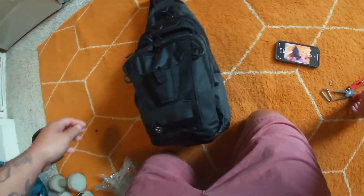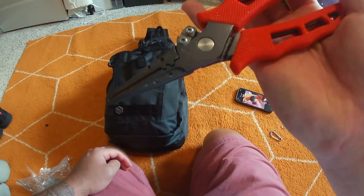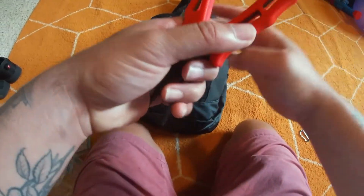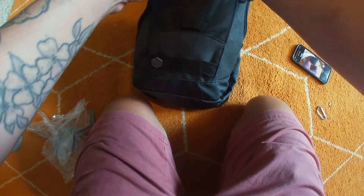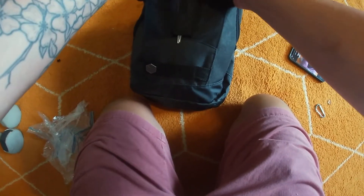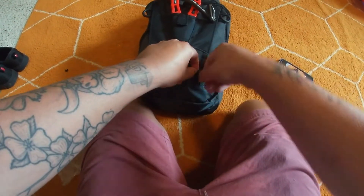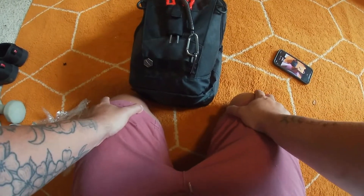Last but not least, my pliers — they're spring-loaded, from Pluseno, and they've got a little line-cutting tool built in. I kind of splurged on the more expensive pliers. I jiggle them in, put the velcro on, and I've got a little carabiner on the bottom clip that hooks right in there.